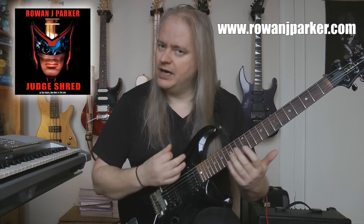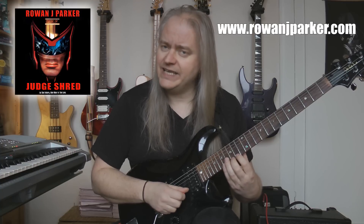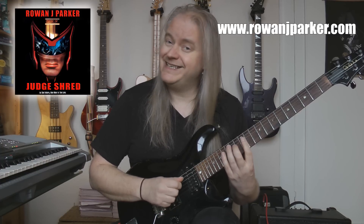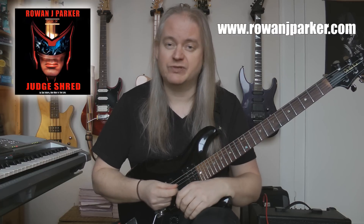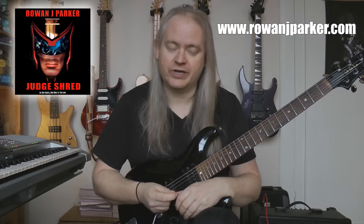So that's the ascending scale shape. And the descending one - high E: 17, 15, 14. B: 17, 15, 14. G: 16, 14, 12. D: 16, 14, 12. And A: 16, 14, 12. So these are all very common scale shapes for D major, B minor, three note per string, since I'm a three note per string sort of guy.